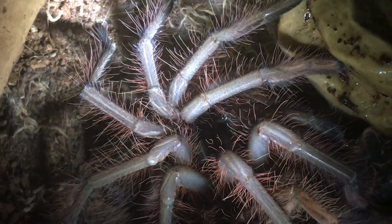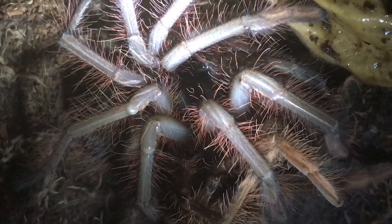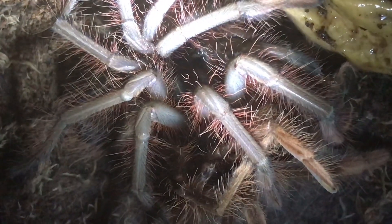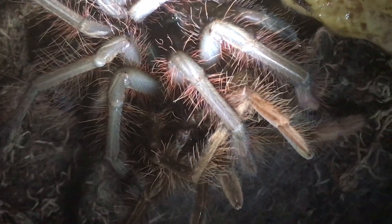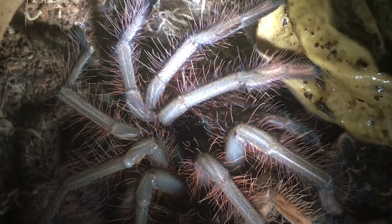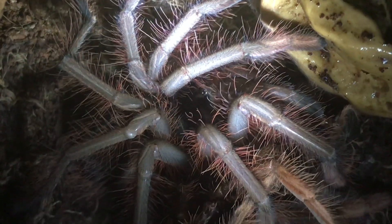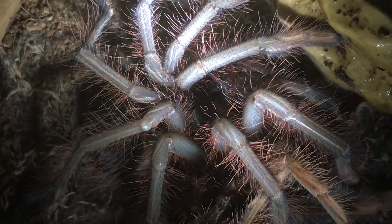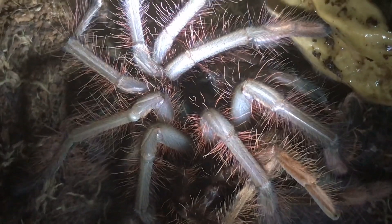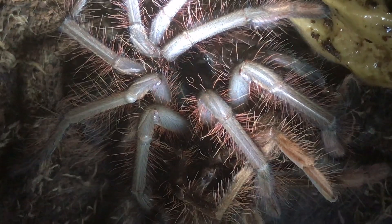They don't get very big — they're only small. My adult female has got to be around about the nine to ten inch leg span, so she's absolutely huge. You can just see the molt there at the bottom — absolute fresh as anything. Beautiful. It still astonishes me to this day the amount they grow from each molt; they can obtain at least an inch, inch and a half in length each time they molt.